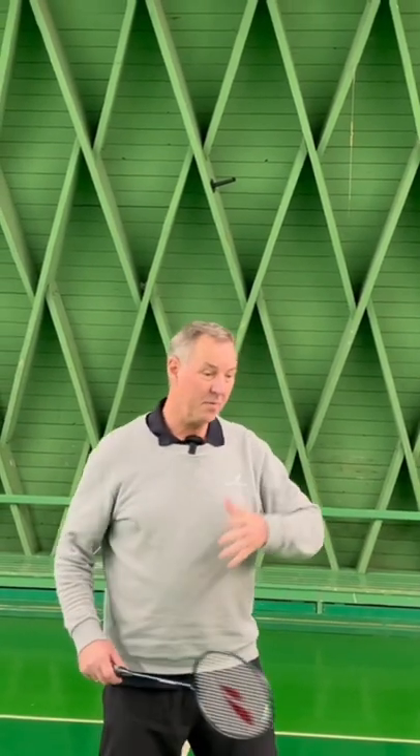This exercise is about the cross-court smash from the backhand side.